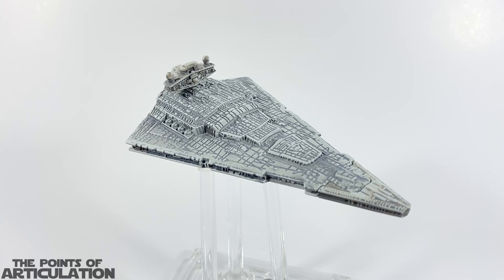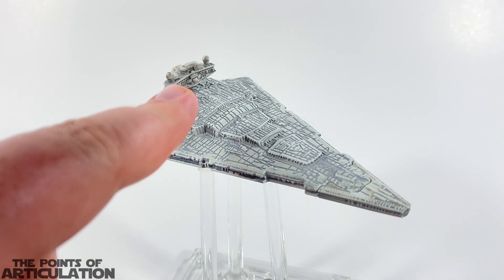Let's start with the Hot Wheels Star Wars Starship Select Imperial Star Destroyer, released in late 2022. The Imperial Star Destroyer was first seen in Star Wars Episode 4: A New Hope, and ever since its debut has been updated and modified throughout the original trilogy and spinoff material. We had the animated version in Rebels, the Mark 1 in A New Hope and Rogue One, and then the Mark 2 in The Empire Strikes Back and Return of the Jedi.